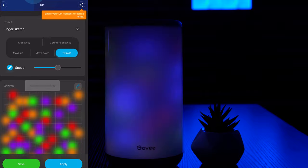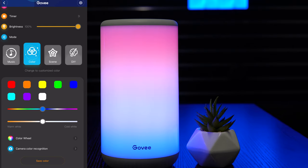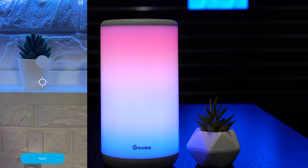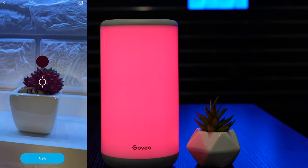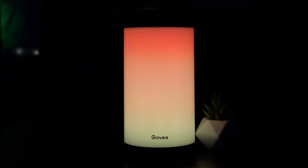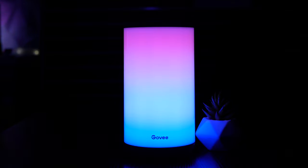Inside the color tab there's even a camera color recognition feature, allowing you to either take a photo or use an existing photo so that the Aura can mirror that color on the light panel. As for my favorite scenic modes right now: Sunset, Sunrise, Ocean, Fire, Fish Tank, and Snowflake. For the music modes, my go-to's are Spectrum and Energic. If you already own the Aura, I'm curious to know what your favorite scenes and music modes are — let me know in the comments.